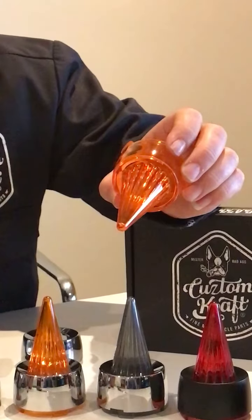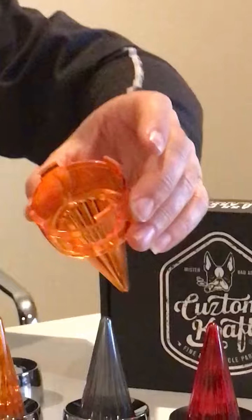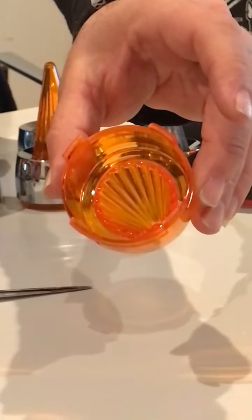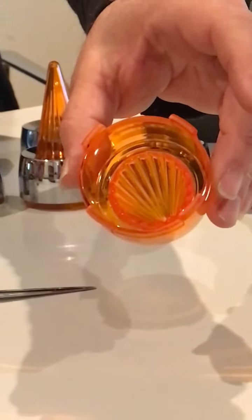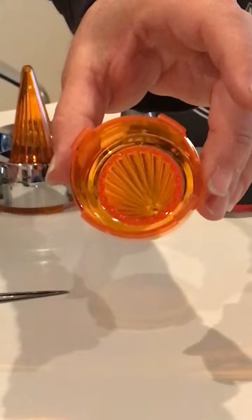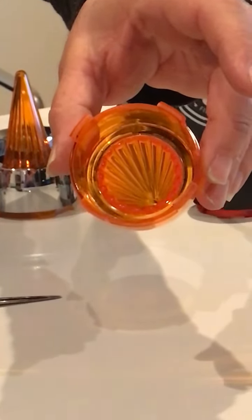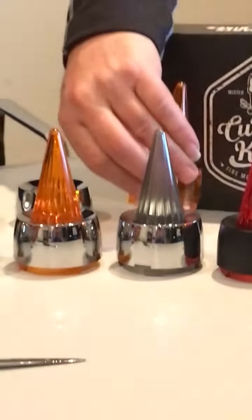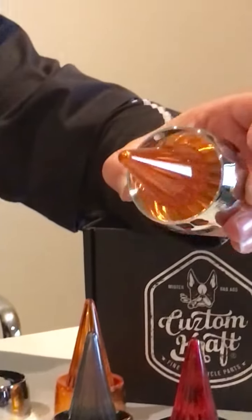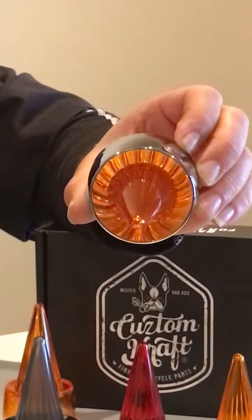Our lenses are made of UV resistant acrylic, and in the center we have all the different grooves that run down the length of the lens to give it a pulsating effect. It throws the light down the grooves itself.